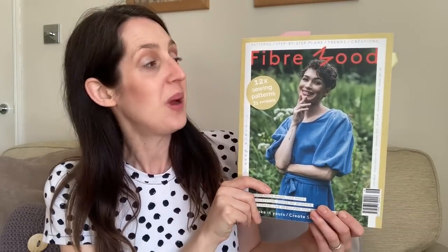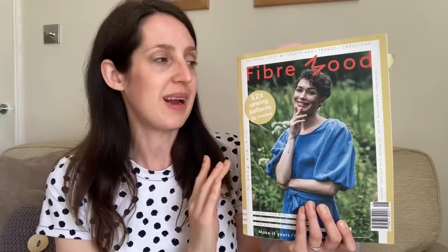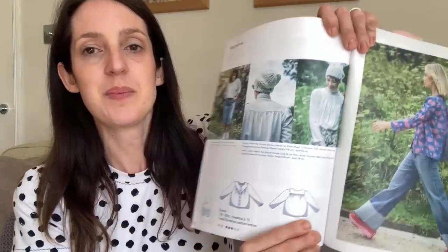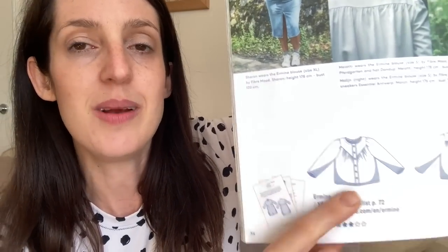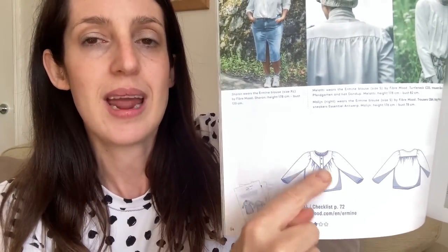Moving on to what I've been making in May — the first item is a blouse made using a pattern from the Fiber Mood Magazine, issue number 16. It's my first time buying a Fiber Mood magazine and I've made two patterns from it now and really enjoyed sewing them both. The blouse is called the Amine blouse — it's a really pretty one with a round neck, a button-down front, and a triangular yoke with gathering.